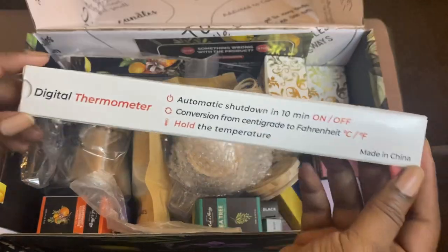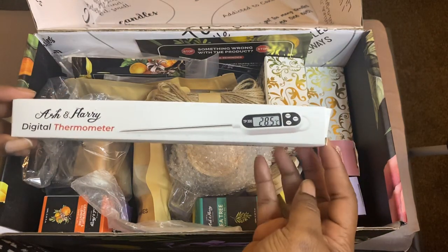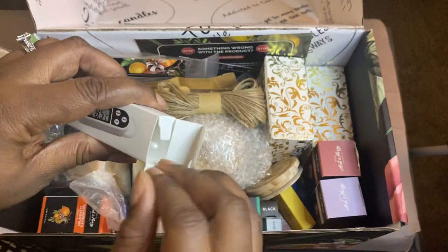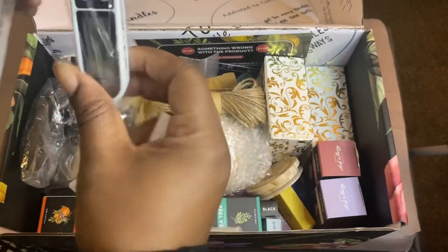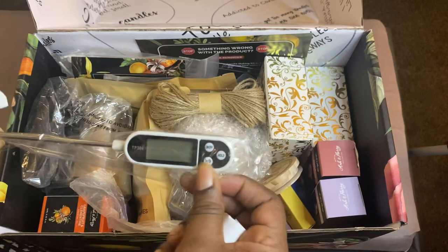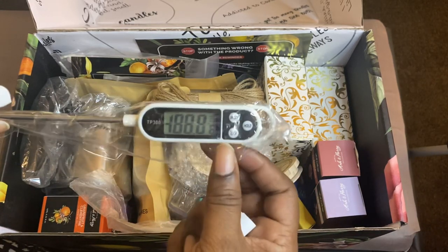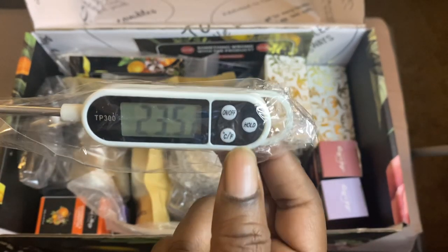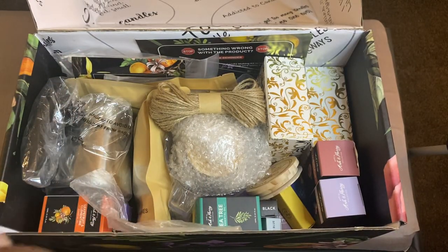This is a digital thermometer. Now I wonder if it has batteries in it. It does — it came on. It does have batteries in it. So let's cut that off. That is so cool. Thank you for putting the batteries in that.